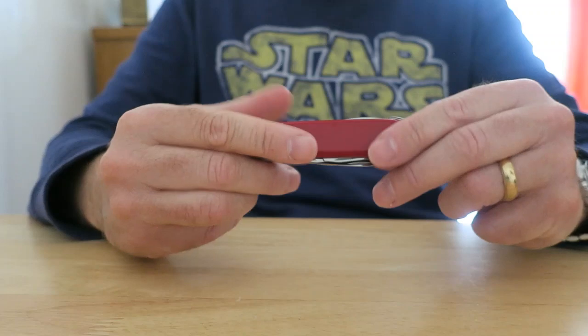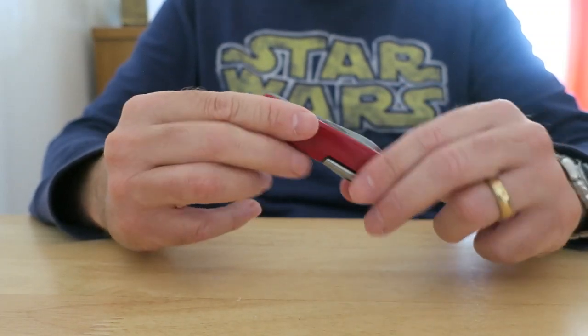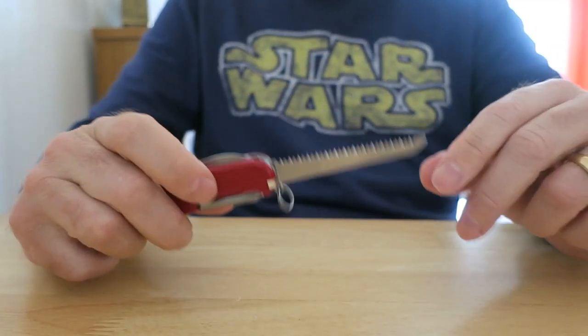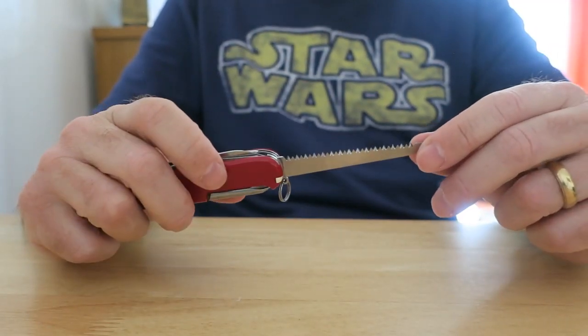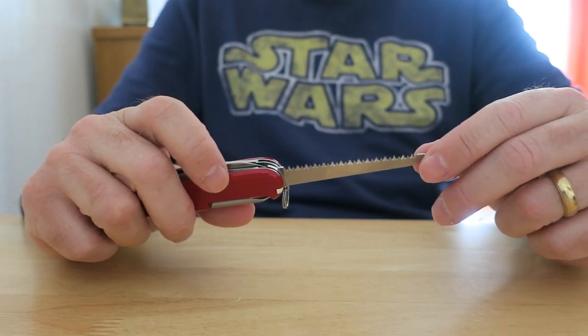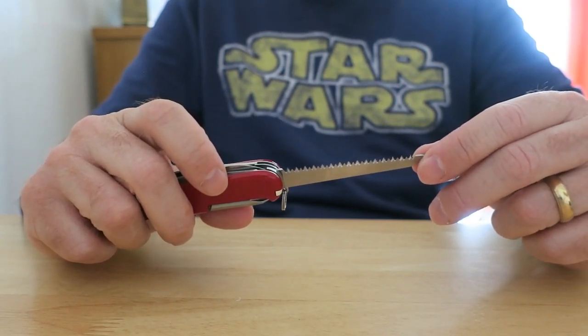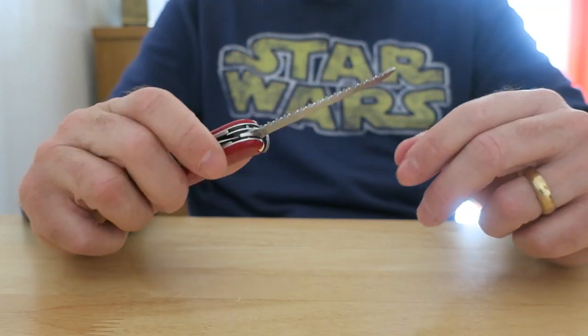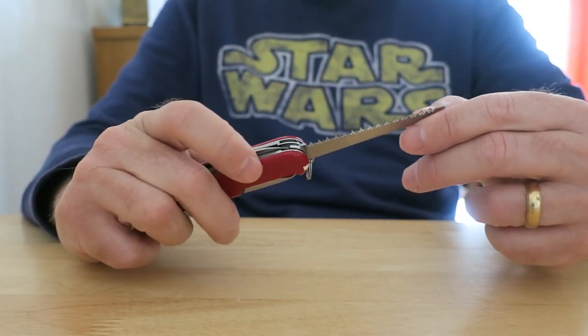The other function is a very useful wood saw. You can use it for cutting small branches and the like, whittling down wood, preparing campfires, or shelter making. It also cuts plastic. Quite a nice feature to have — I can see myself using that when I'm out hiking.